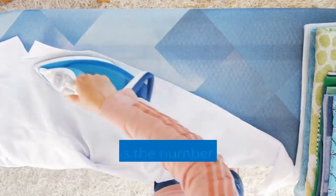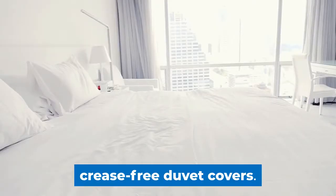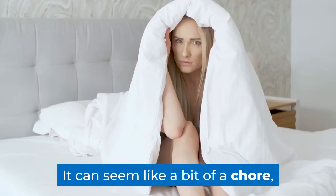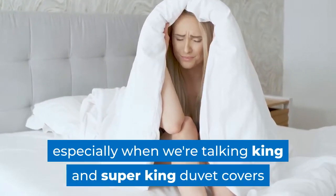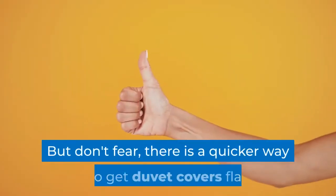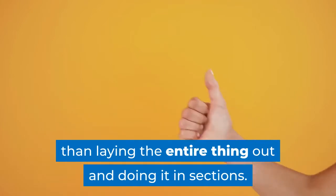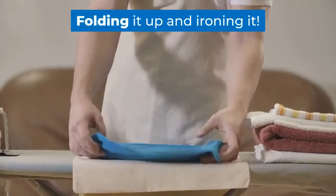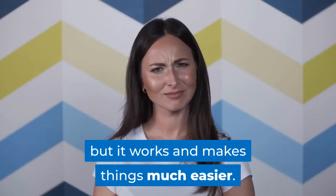As we mentioned at the beginning, ironing is the number one most practical way to get smooth, crease-free duvet covers. It can seem like a bit of a chore, especially when we're talking king and super king duvet covers and maybe even a whole household of bedding to get through. But don't fear — there is a quicker way to get duvet covers flat than laying the entire thing out and doing it in sections: folding it up and ironing it. This may sound counter-intuitive, but it works and makes things much easier.